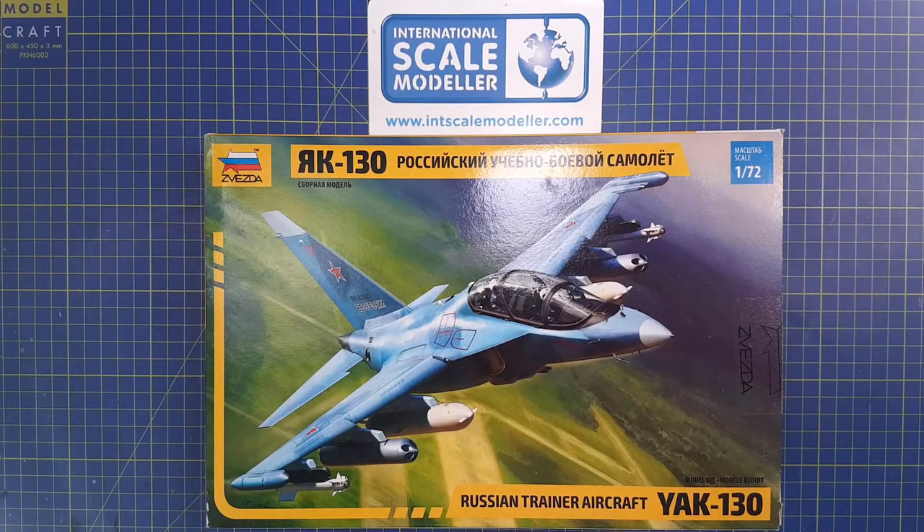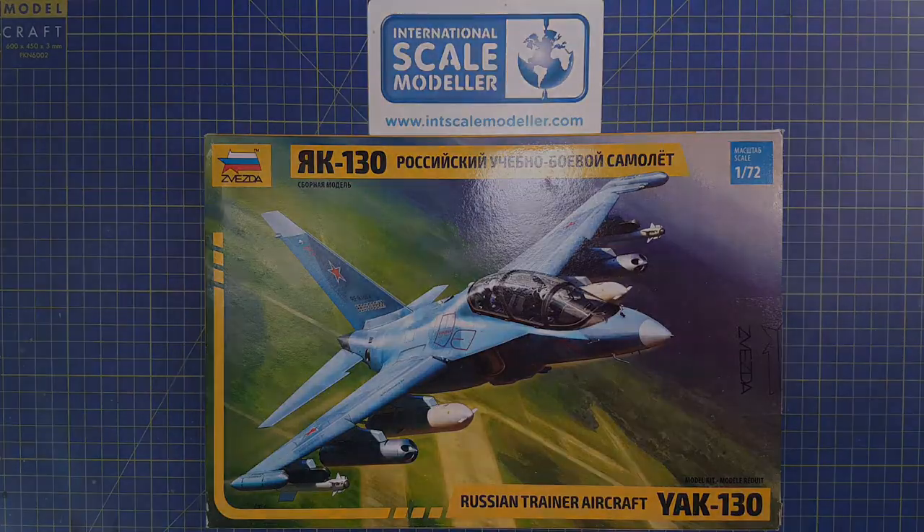Hey guys, welcome to the channel. Today I'm going to do an inbox review of the relatively new kit from Zvezda, the 1/72 scale Russian trainer aircraft, the Yak-130. But first of all, a very short description of the subject itself.